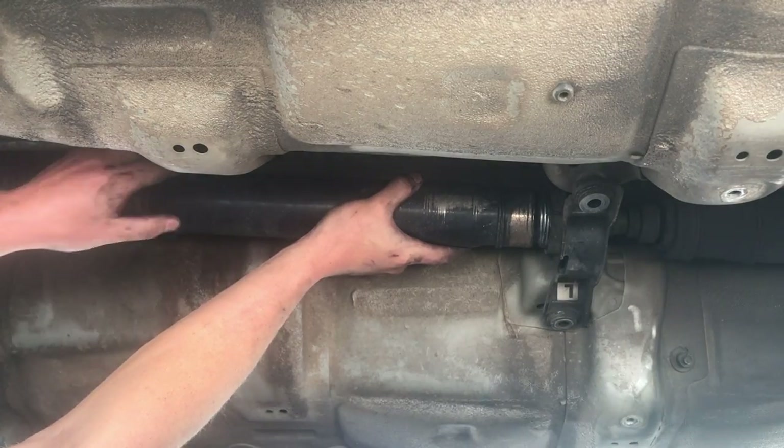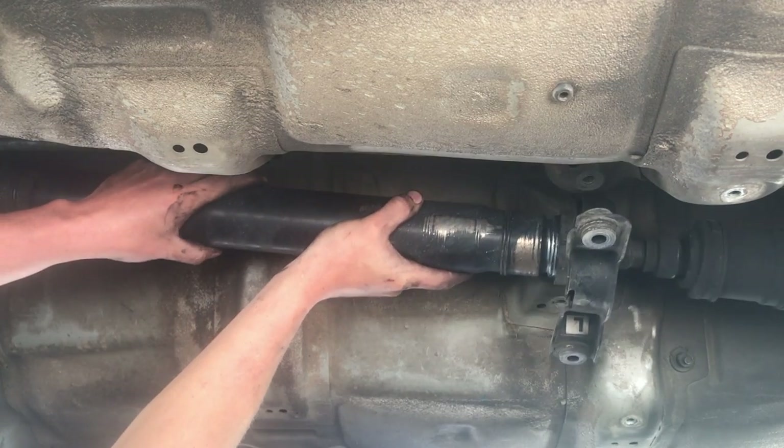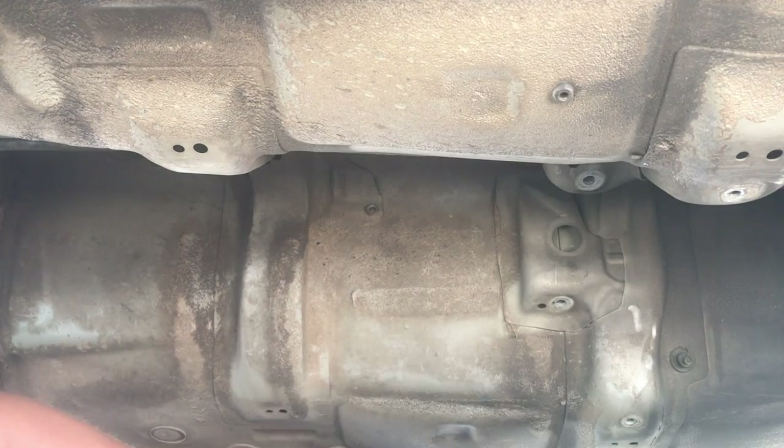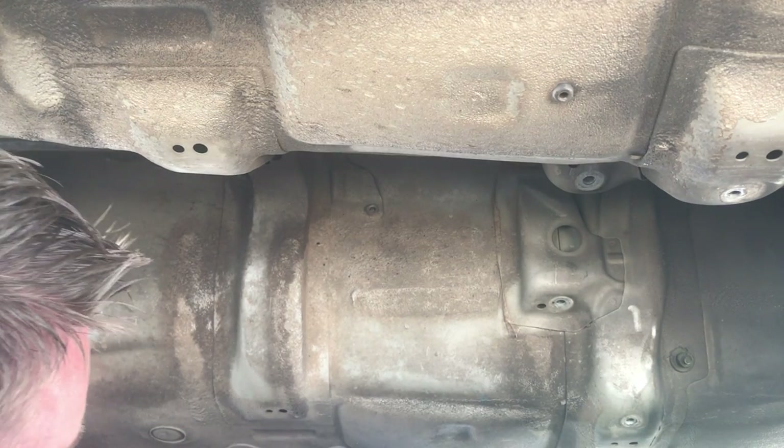You can drop this end — this will come out. The drive shaft can just hang out right there, that's fine.